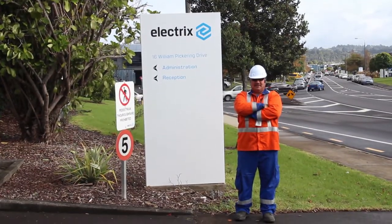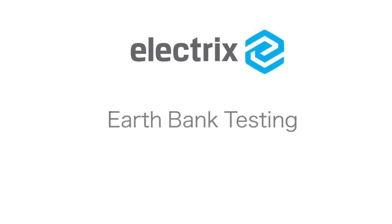Today Bill, one of our electric staff, will take you through a common procedure: the inspection and testing of distribution earthing systems.